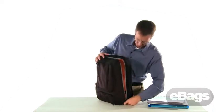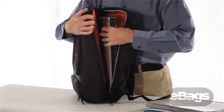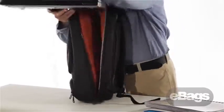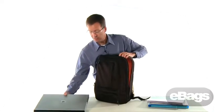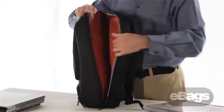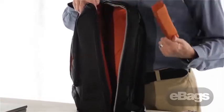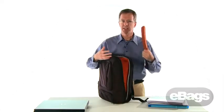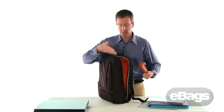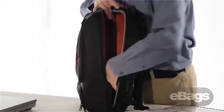For laptop storage, we've taken the same approach — this pack will hold a monster laptop. Not everybody carries something this big, but we wanted to give you choices. On the inside, we're fully padded all the way around, and we also include our removable pillow foam. Some people need that little bit of extra padding, and sometimes you'll have something even larger. Just drop it inside and you're good to go.